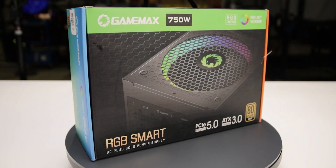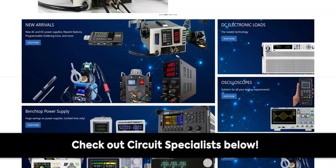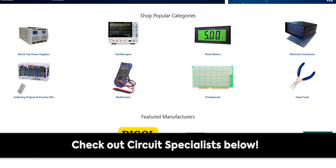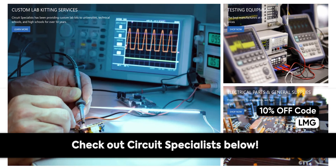Thanks to Circuit Specialists for sponsoring this video. They provide tools and supplies to the STEM community at competitive prices. Explore their wide range of resistors, soldering stations, oscilloscopes, and more. Use code LMG at the link below for 10% off your purchase.